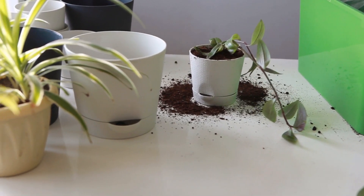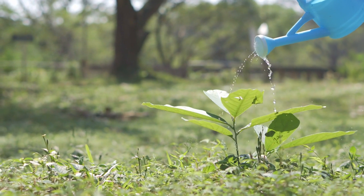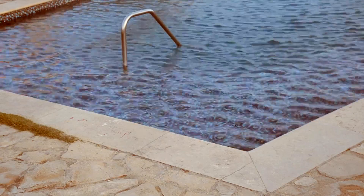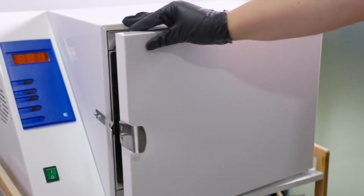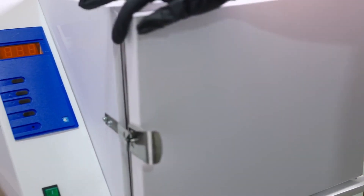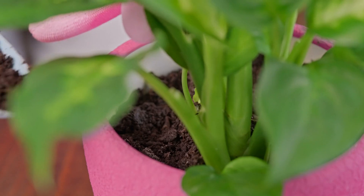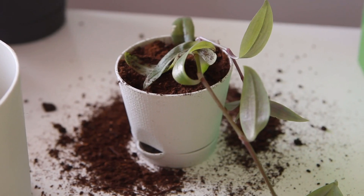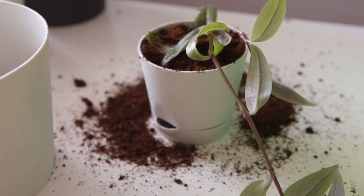Step 5: Post-graft care. After completing the graft, provide proper care to ensure the graft heals and the plant thrives. Water the grafted plant thoroughly and maintain consistent moisture in the soil, but avoid over-watering, which can cause root rot. Place the grafted plant in a shaded area to protect it from direct sunlight, which can cause excessive heat and stress. Monitor the graft regularly for signs of success, such as new growth from the scion, and check for any signs of failure, such as drying or discoloration. Remove any new shoots that emerge from the rootstock below the graft, as they can divert energy from the scion. Continue to provide regular care, and in a few weeks, you should see the graft begin to grow and flourish.